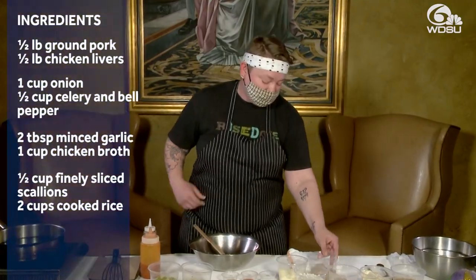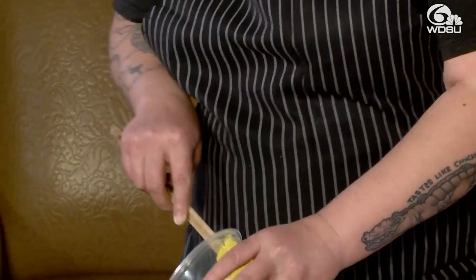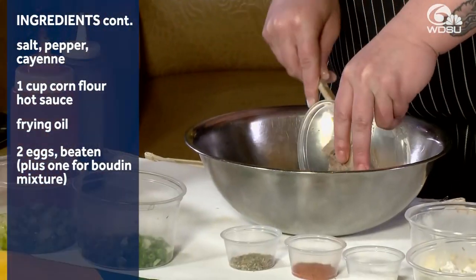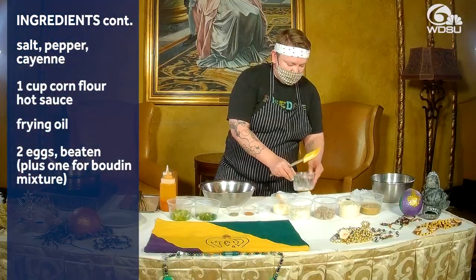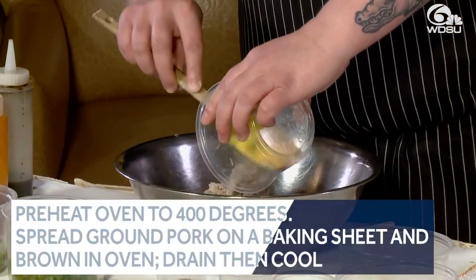So first off, I've got some chicken livers along with a little bit of ground pork. I just seared that off in a pan, put it in the food processor, and chopped it up real fine after it was all cooked and cooled. Next, we've got some cochon de lait that's been braised off already, so we put a little bit of that in there as well.